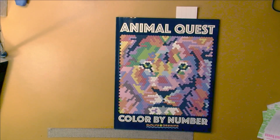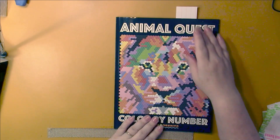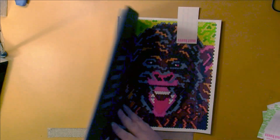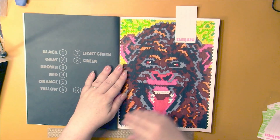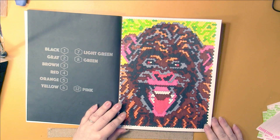I haven't worked in this book in a long time, probably a couple of years. This is Animal Quest Color by Number by Sun Life Drawing, and I did one in here. This book is all hexagons. I did the ape, and I think it turned out really well.